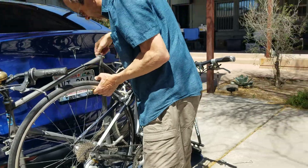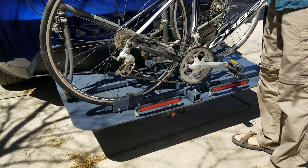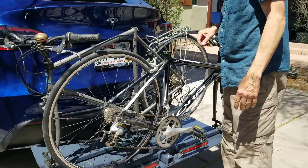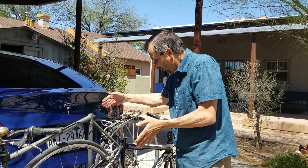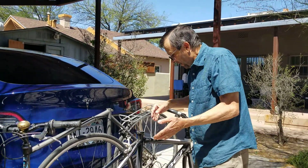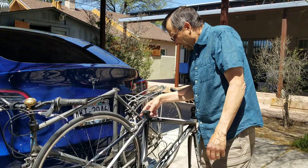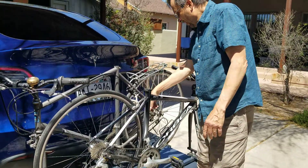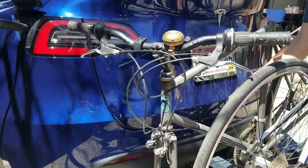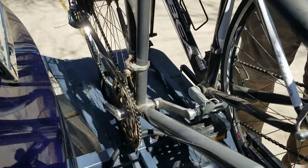There are a number of holes in this part here, so if we did want to use the bike rack for short trips, it just mounts a little bit farther away from the car, and in that case I really don't need to remove the pedals. I forgot to mention that I remove the pedal on this side of the bicycle, which allows the bike to get a lot closer to the car.